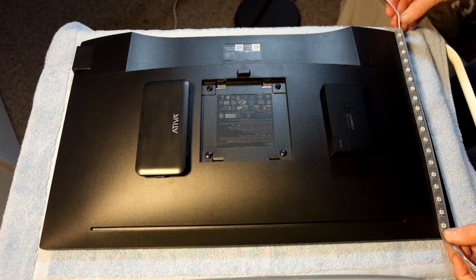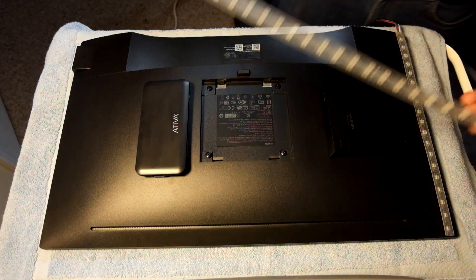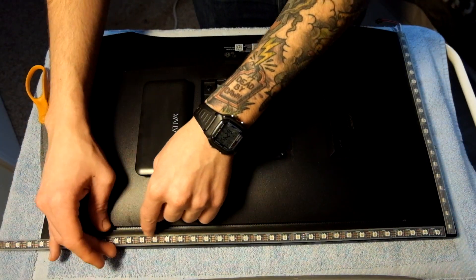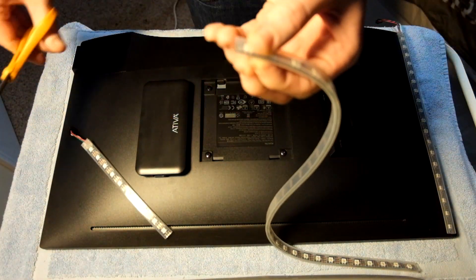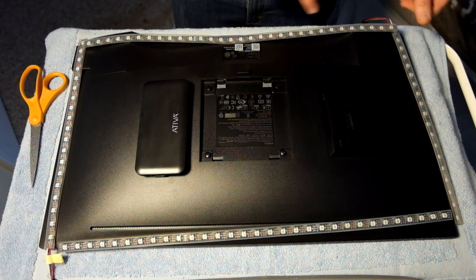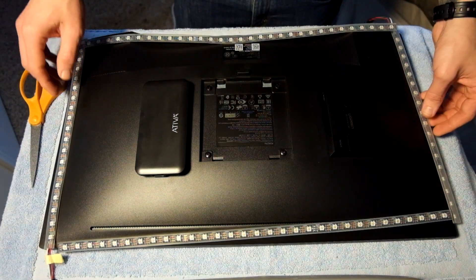Now we're going to figure out how many LEDs we need. Starting from the bottom going up, count out how many LEDs you need until you reach the stopping point. Do the same thing across the top. You need to count and remember the total number of LEDs on the back of the monitor, because you'll need that number later when programming the Ambilight. These LEDs are easy to cut — they're clearly marked right in the middle between the connectors. Make sure they're all flowing the same direction, clockwise starting from the bottom left.